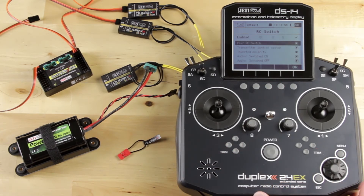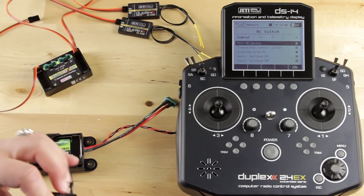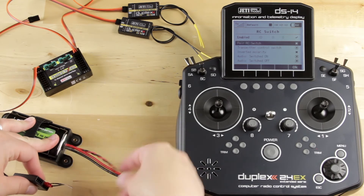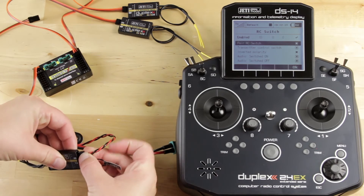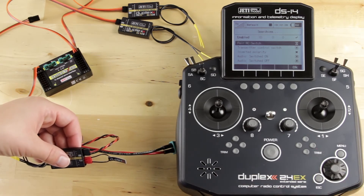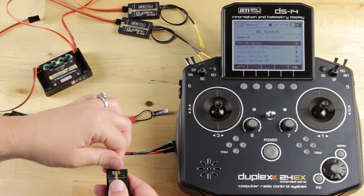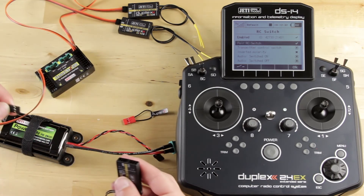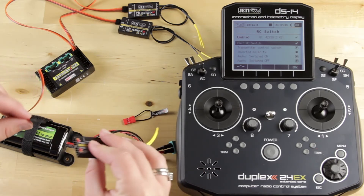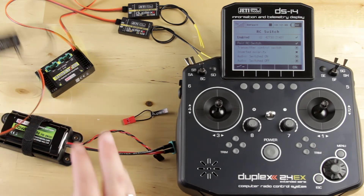Go down, and just like we did with the two receivers, we're going to pair our RC switch. Going to put the bind plug in and power our receiver, then go ahead and pair it. Now that it's paired, I'm going to hook it in to our switch position on the Central Box. At this point it's very important to make sure you put it in port 3, not your EXT port. Make sure it's in port 3.